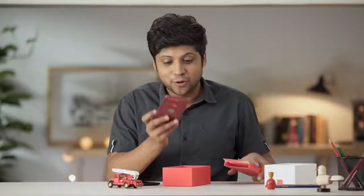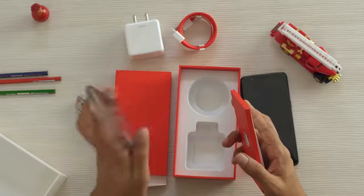They've given a case. Protection — very important, ladies and gentlemen. This is a beautiful case. It's transparent. It's like our politicians.